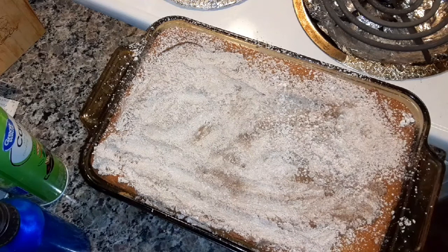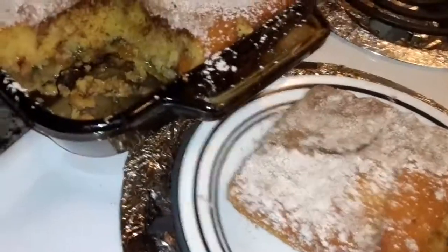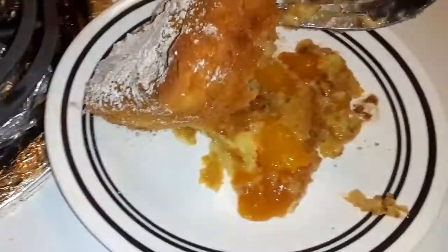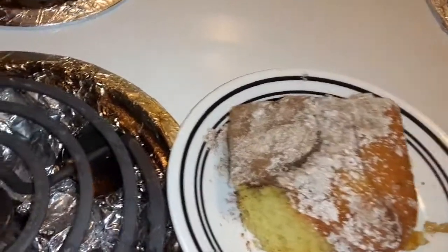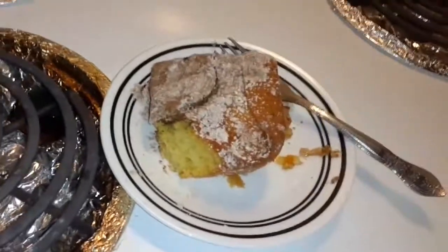I'm going to cut it and try it for you. Let's see what it looks like inside the cake. It looks like the peaches fell to the bottom of the cake. There you go. Mmm, oh man, that's good you guys. That is really good.